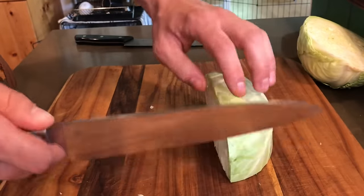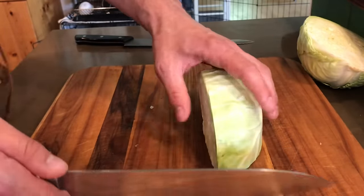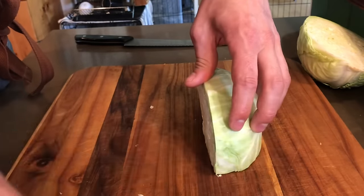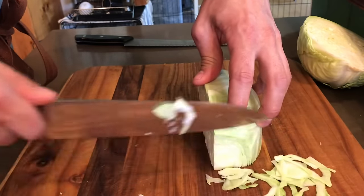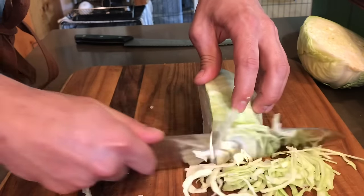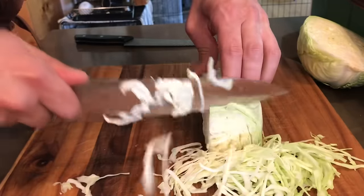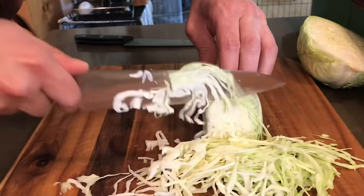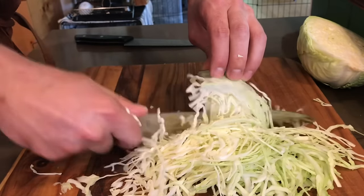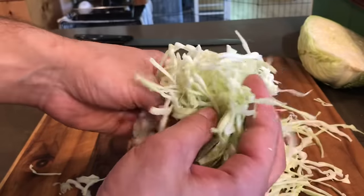I'm going to start slow and then increase the speed to show you how we would do it in a professional setting. Speed is important, but for you guys at home you're going to want to start very small, just go like this. It's a shame to cut cabbage too thick — the thinner the better. Then as you get more comfortable you keep increasing your speed and you keep cutting like a machine. So you've got a very nice shred on that. But let me show you another way to do this.